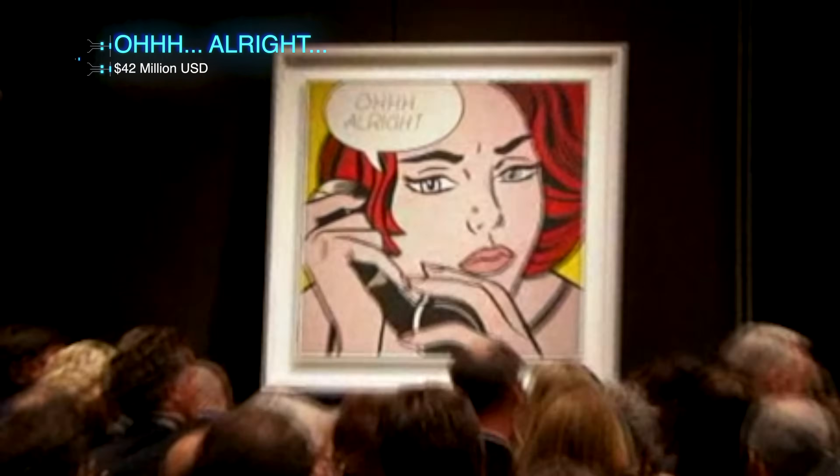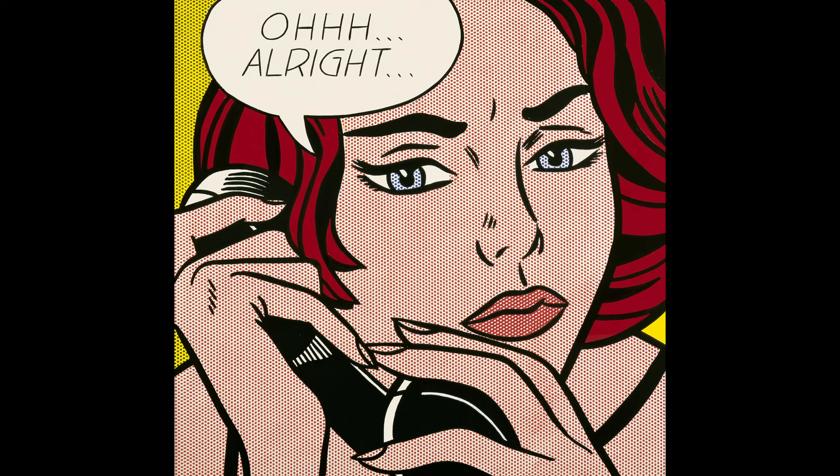In 2010, this painting by Roy Lichtenstein called Oh Alright sold at auction for $42 million. An original Lichtenstein is a little out of my budget, but I think I can build a painting robot that can make a convincing copy.